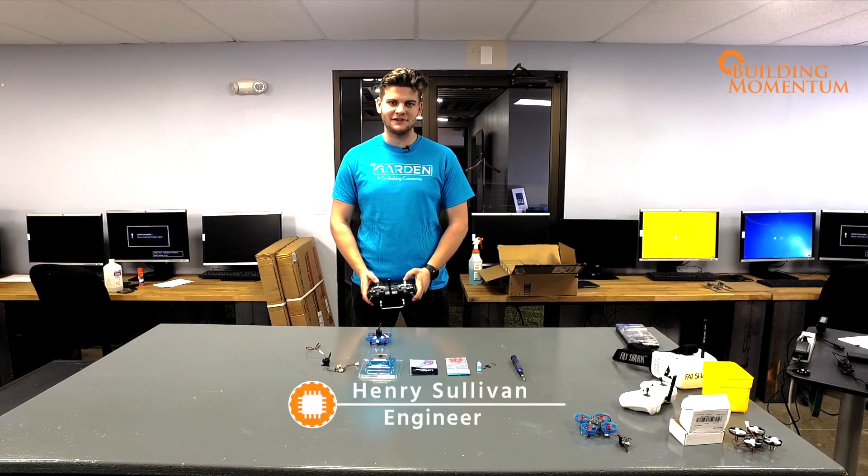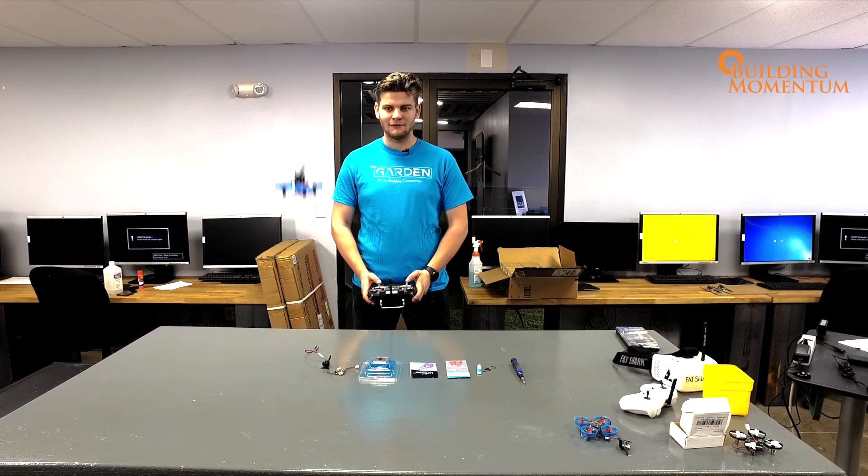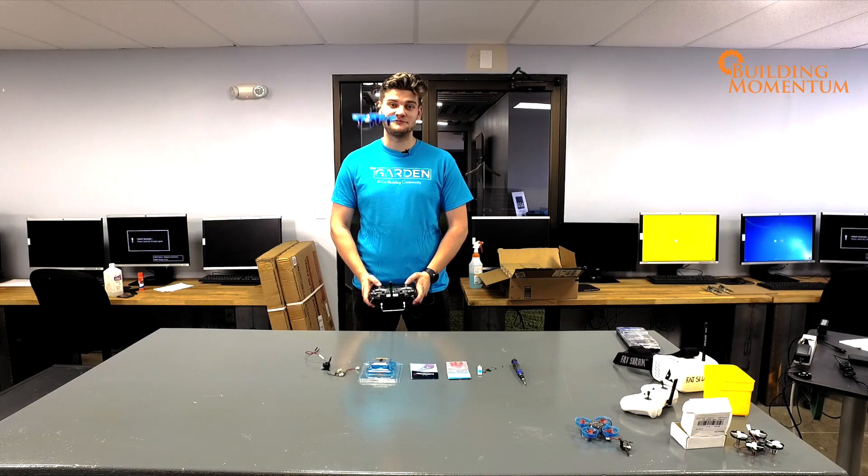My name is Henry Sullivan and today I'm going to show you how to build one of these little micro drones in a matter of minutes.